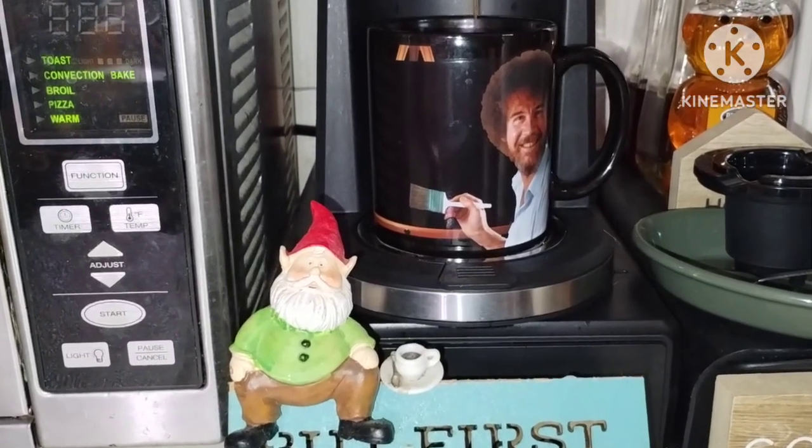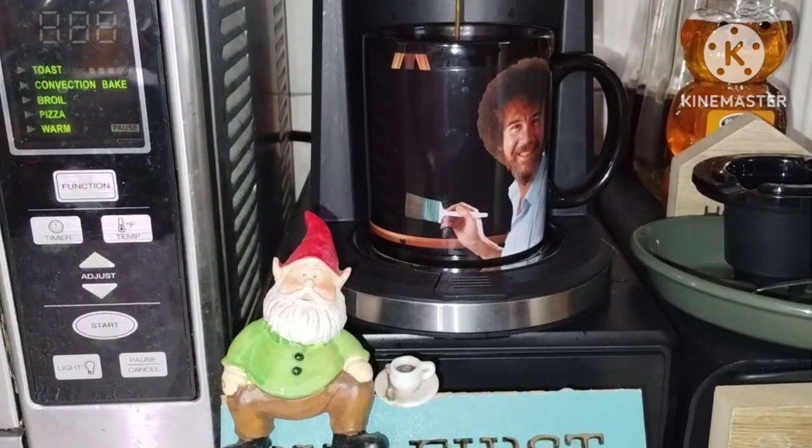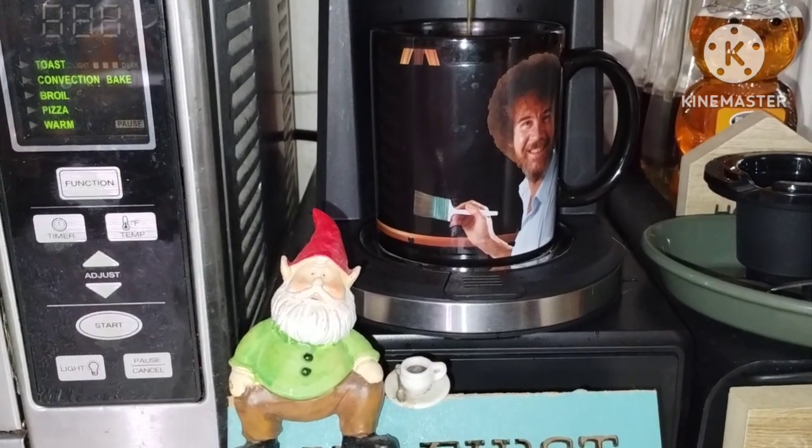Good morning! Time to make the coffee. Today's flavor is the same as it's been — the Smooth and Gentle on the Stomach by Folgers.